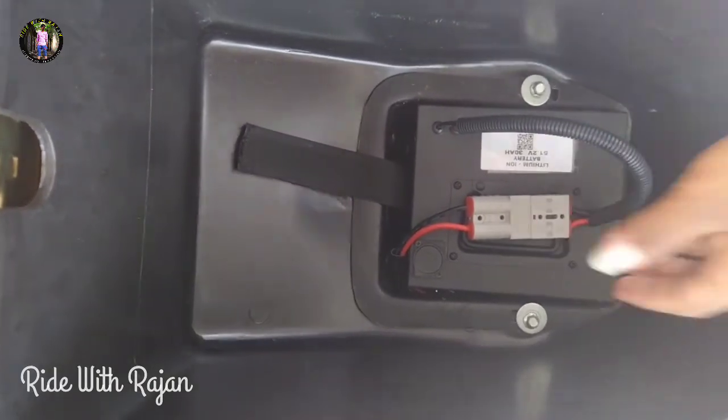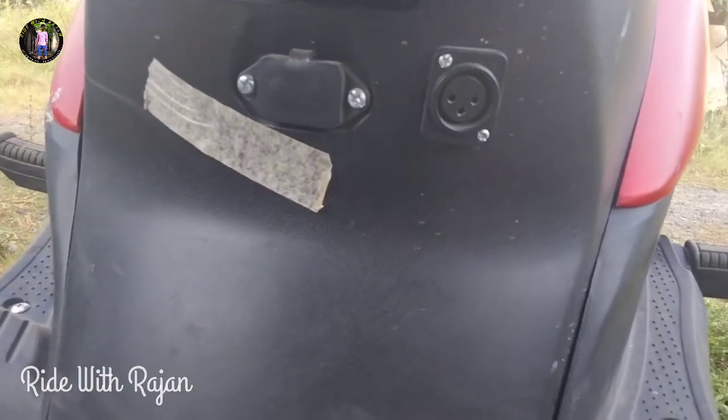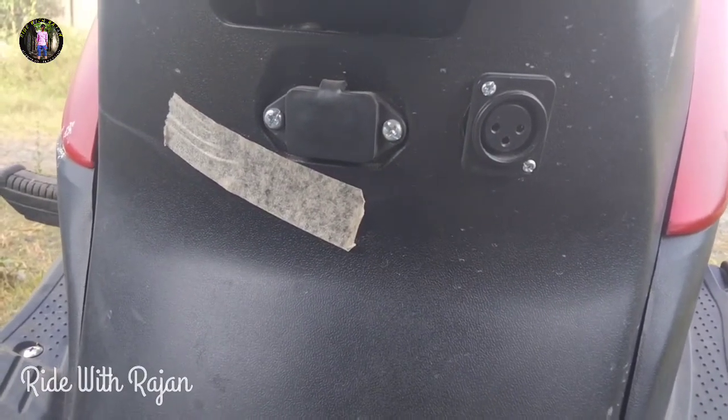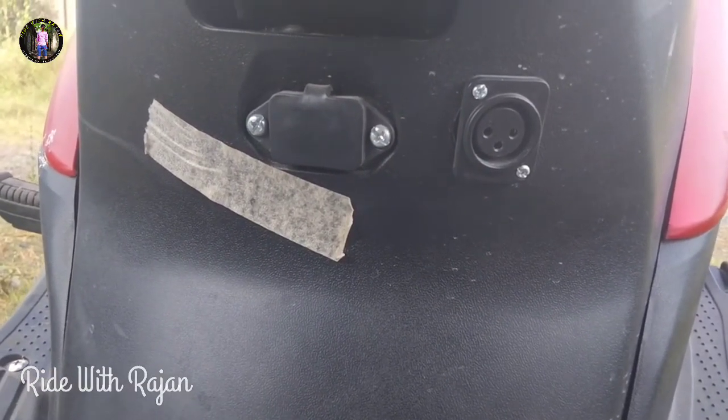We will check the cutout. Now you can see that you can connect directly to the charger. If you have one port, you can charge in the street. If you have one port, you can also go to a power station.